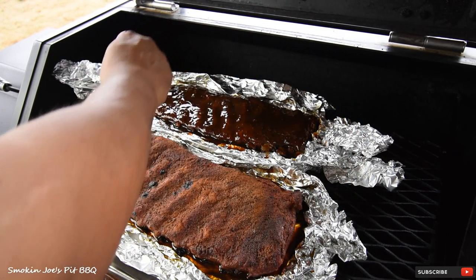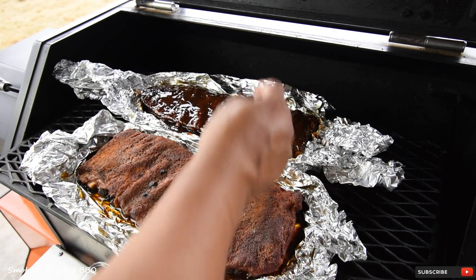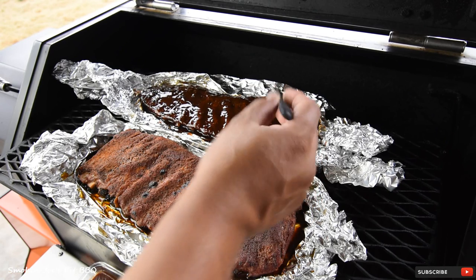This isn't a competition or anything — I just want a good backyard barbecue rib. Man, that is a beautiful, beautiful looking rack.